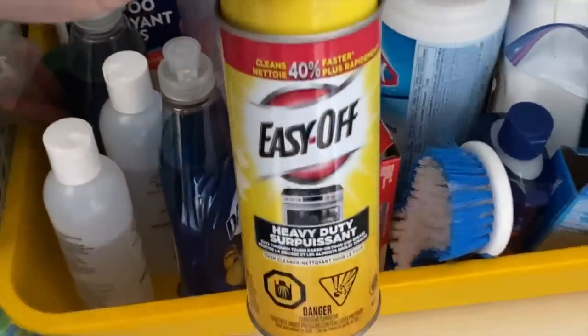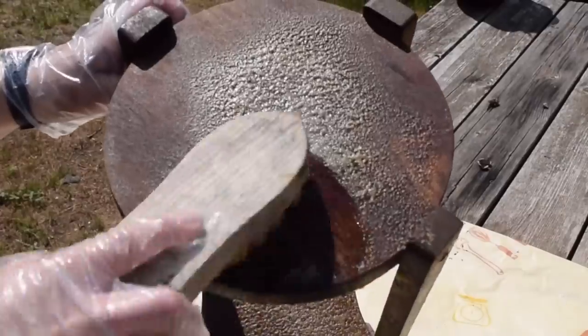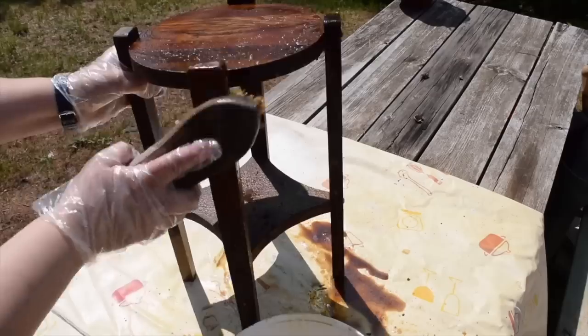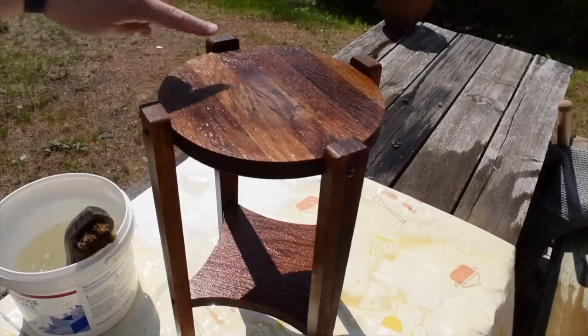I grabbed a can of regular oven cleaner, and I'm going to start by spraying the entire piece generously. After leaving the oven cleaner on this piece for about a half an hour, using a stiff bristle brush, I'm going to start scrubbing. I can already see the oven cleaner is working to remove the stain.